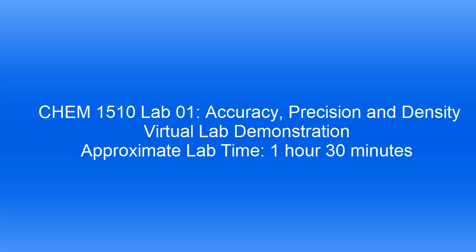Hello everyone. Welcome to the first lab of General Chemistry 1, where you'll be pipetting water using three different pieces of glassware.